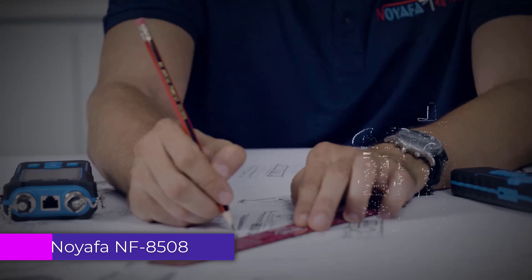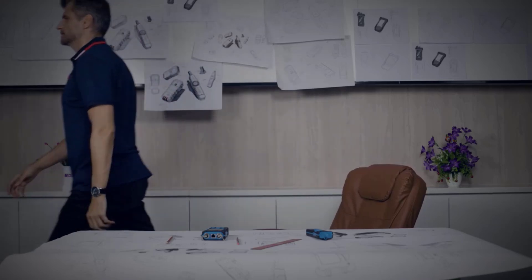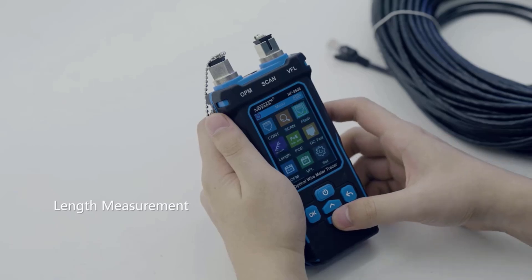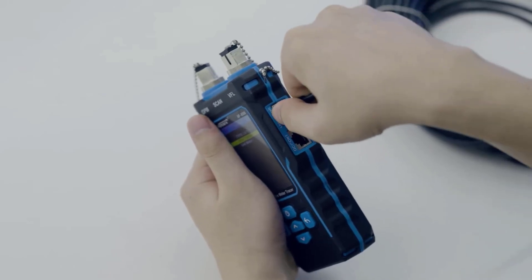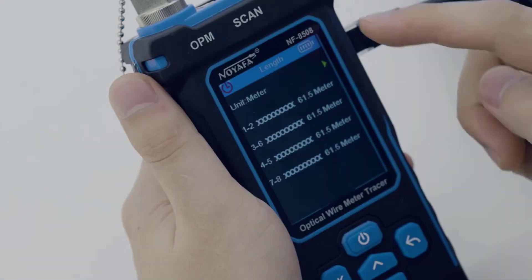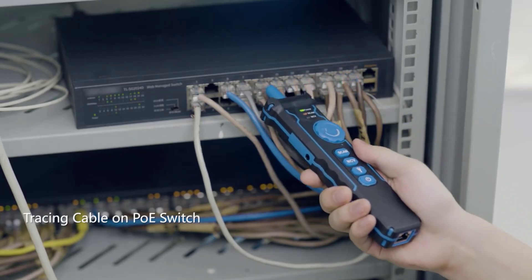Number 2: Noiafa NF8508 Network Cable Tester. One of the standout features of the NF8508 is its remote continuity test capability, which can operate over distances of up to 300 meters. This is particularly useful for technicians working in large installations or where cable runs are lengthy. The device also performs a comprehensive cable sequence and fault test, allowing users to quickly identify any wiring issues. The NF8508 is a reliable, versatile, and feature-rich tool with robust design and user-friendly features, making it an excellent choice for network installation and maintenance.